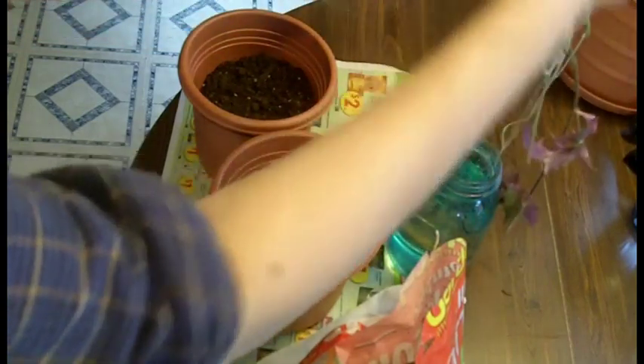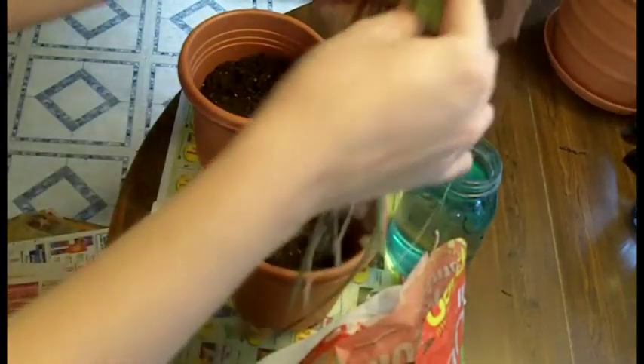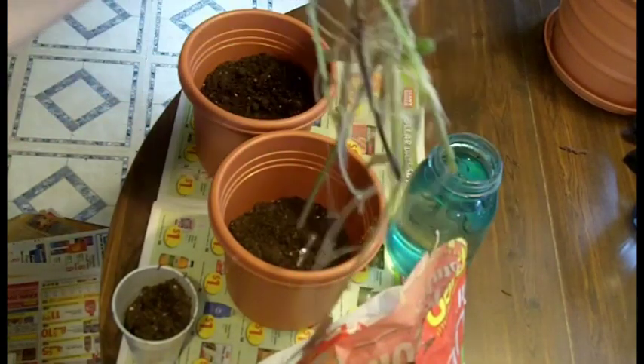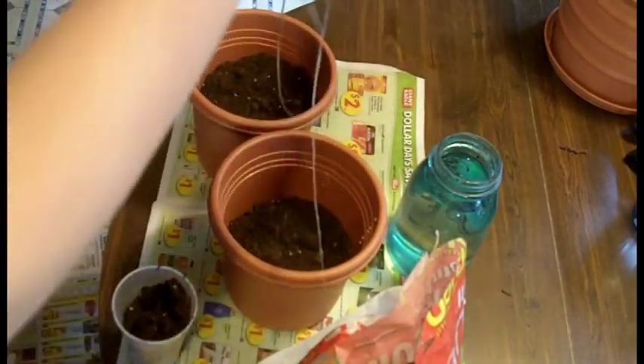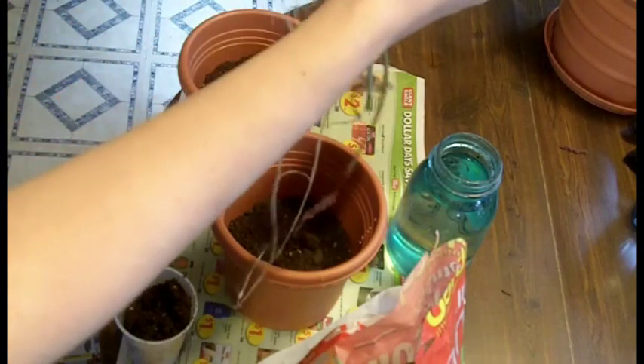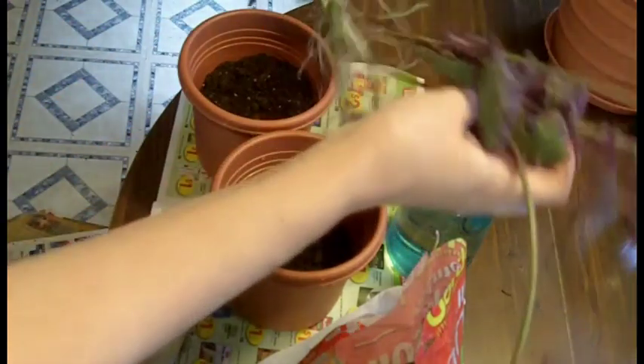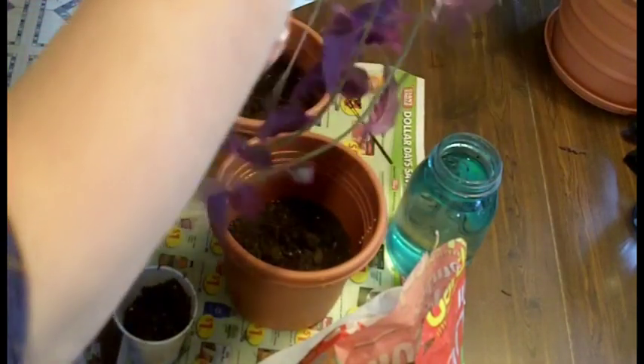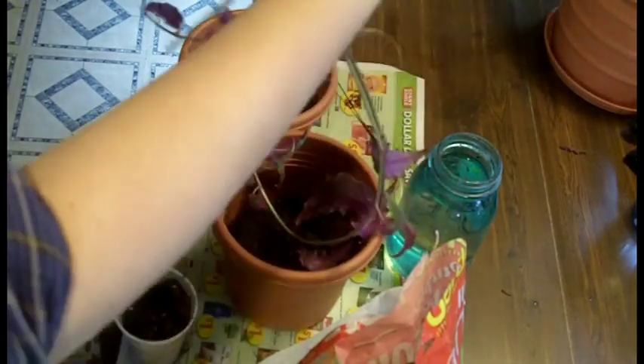They've got some — they really do have some really nice roots going there. So what I'm going to do, I've got two pots here. They're really long. I'm going to divide and put half in one pot and half in another. I'm going to try not to rip the roots as I'm trying to separate them.